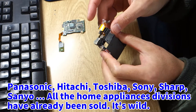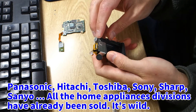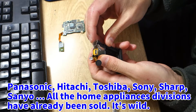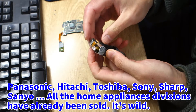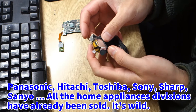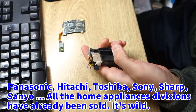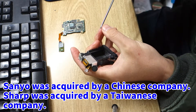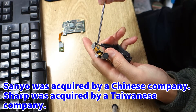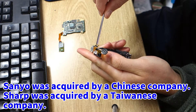Thus, one of Japan's leading consumer electronics companies was brutally shredded. Panasonic, Hitachi, Toshiba, Sony, Sharp, Sanyo — all the home appliances divisions have already been sold. Sanyo was acquired by a Chinese company, and Sharp was acquired by a Taiwanese company.